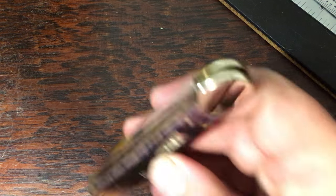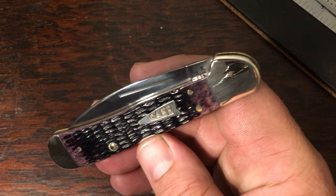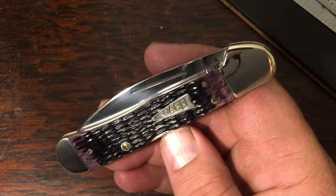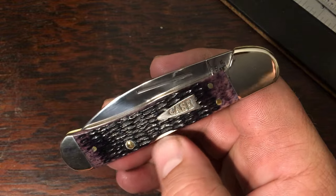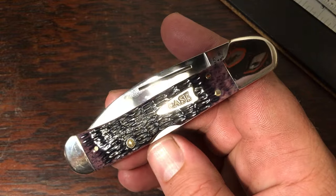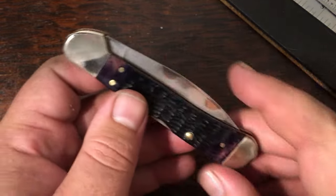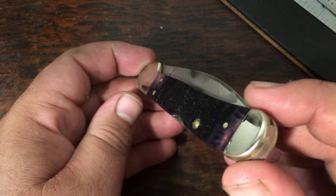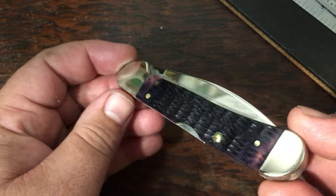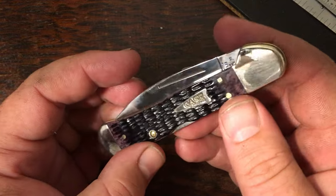This one here was kind of a grail knife when I went looking for it — this is a purple haze. You don't see these too often. This knife holds the title for the most expensive knife I've ever purchased. I paid $90 for this one as a birthday gift a few years ago, and that was about $30 less than any of the others I'd seen, which were in the $125 to $135 range. Just a nice dark purple color with the arrowhead shield and another wharncliffe blade.